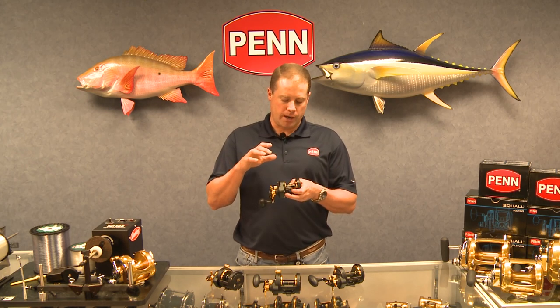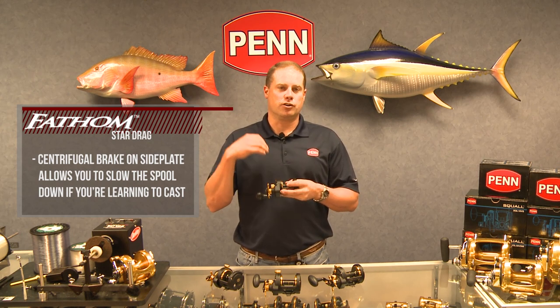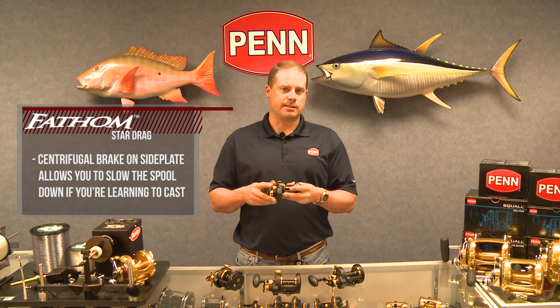In order to give people who are just learning or don't have an educated thumb the ability to adjust the reel, we have a centrifugal brake inside the left side plate. That allows you to slow the spool down a little bit if you're just starting to learn how to cast a conventional reel.